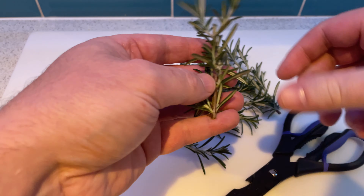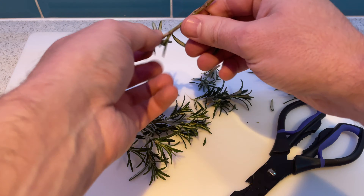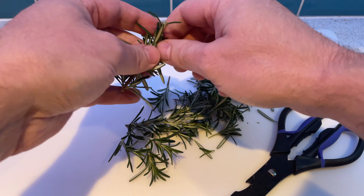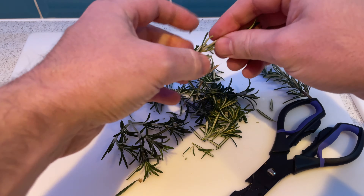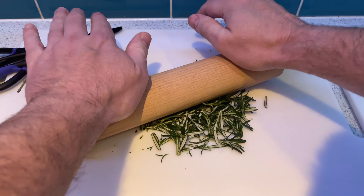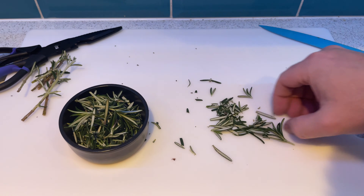We started off by taking the rosemary off the stalks. There are some woody parts to this — it's kind of the wrong time of year to be doing this — but we took all the soft leaf parts off and completely removed the stalks. Once it's all completely separated from the stalks, we gave it a bit of a bash and a bit of a chop to release some of those oils, and put it in a little pot.